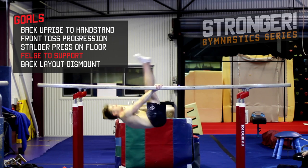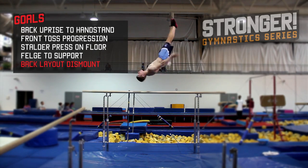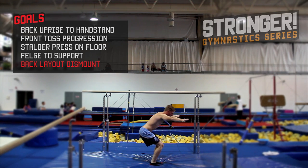Also belga to support, a backward roll catching with shoulders above the bars, and back layout — a backward-rotating dismount in a stretched body shape.